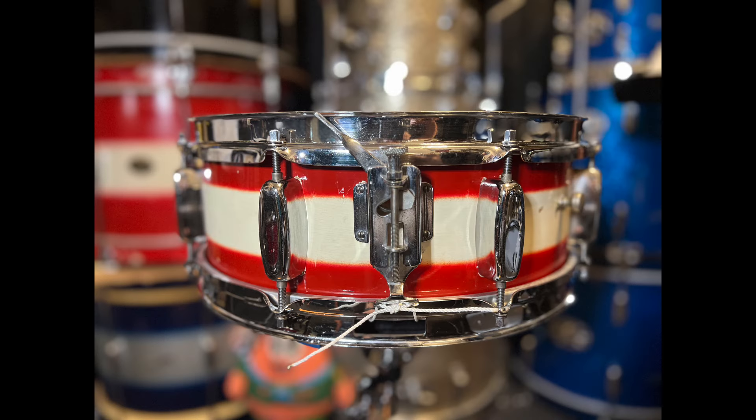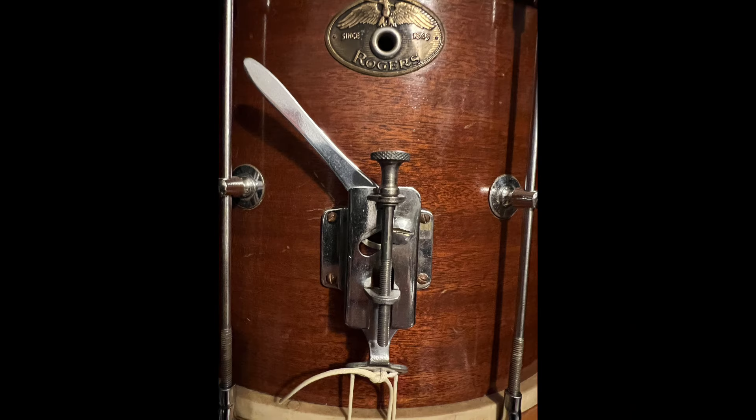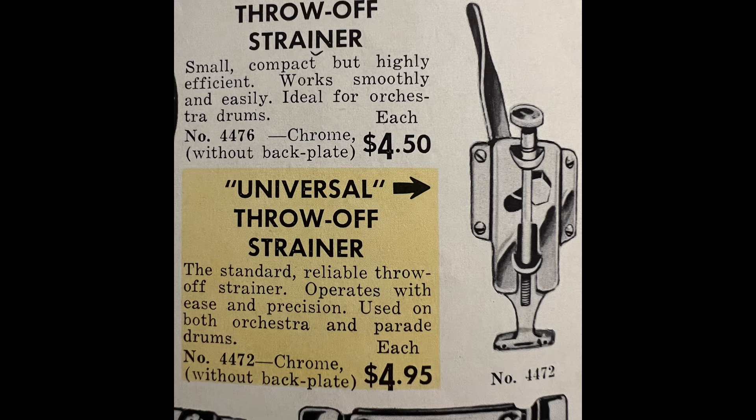A side note about the strainer: as pointed out to me by my friend Gary Nelson, in catalogs of the 1950s this strainer is marketed as the orchestra throw-off and has the straight lever, like this. Animations in the 1957 catalog start to show the twisted lever version of this strainer. But it is not until the 60R catalog, published in 1959, that this same four-point strainer is marketed with the twisted lever and called the universal throw-off strainer.